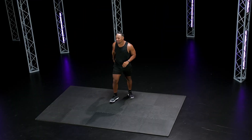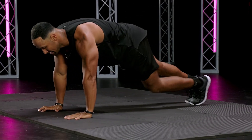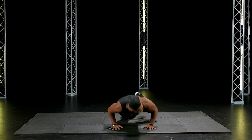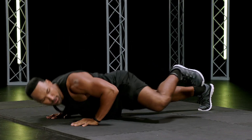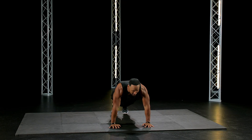Two, one. Good. Right into it — Spider-Man push-up. Grab your knee outside the body, push-up, go. Stay strong. Max reps. If you can't do that, give me a Spider-Man then a push-up — if you can't do it at the same time, 14 seconds.